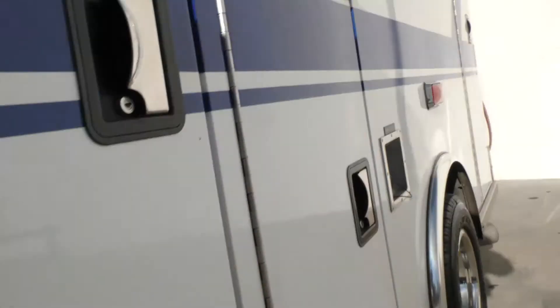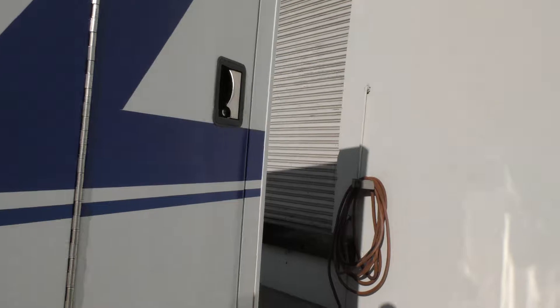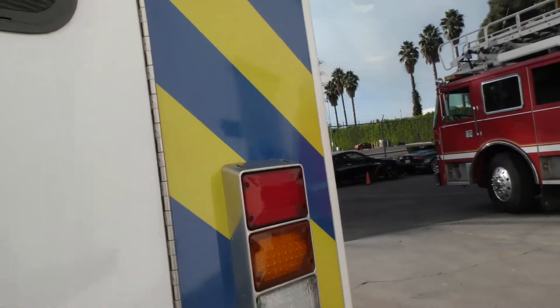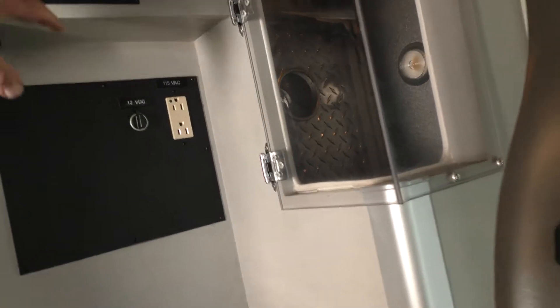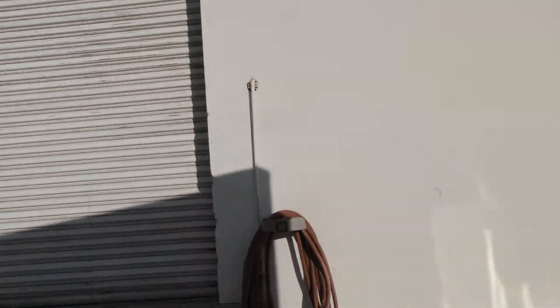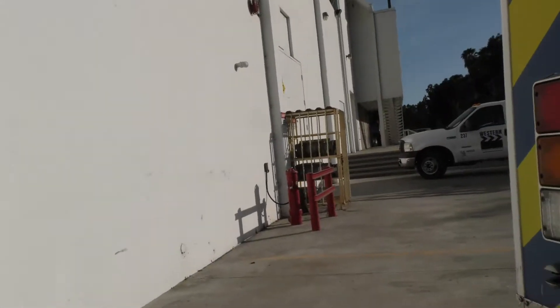Let me pop the hood. When you do this lock and unlock, that's for everything including the front.